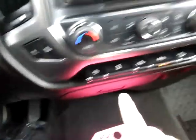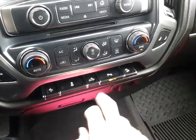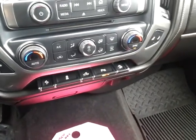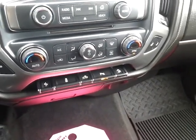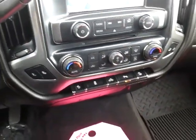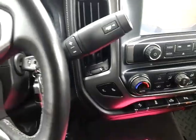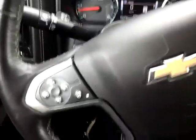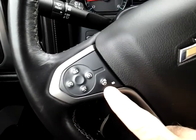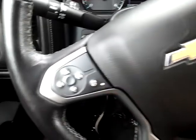Heated seats right here, both driver and passenger. Down below you have power adjustable pedals — gas and brake pedal. This turns off traction control. Bed lighting — those are those sensors in the back we pointed out, you can actually turn those off if you don't want them. And then hill descent control, which is great if you are trailer towing — helps keep that trailer from chasing it down the hill. And right here you have a heated steering wheel — don't laugh, you're gonna love it!